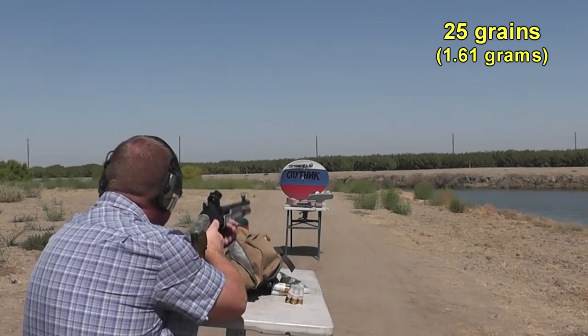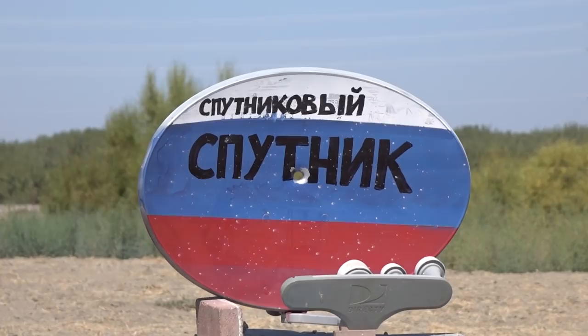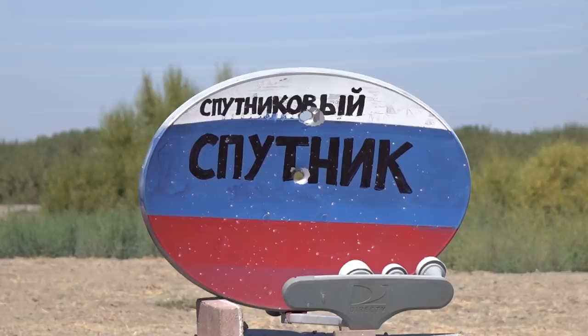With 25 grains the shot is a little bit off, but not too bad — 1298 feet per second. Pushing the slug a little bit faster, we lost a little bit of accuracy. Let's see if that trend continues.